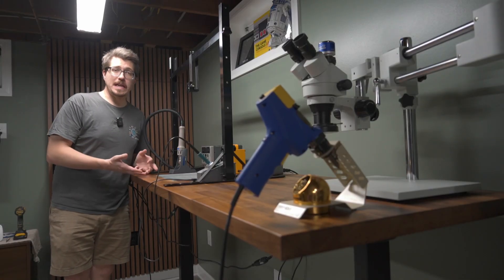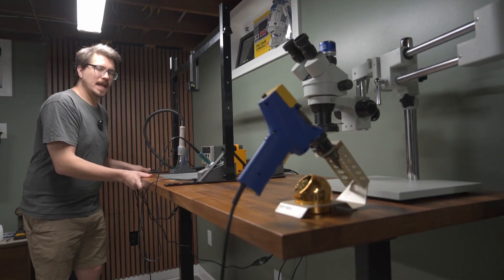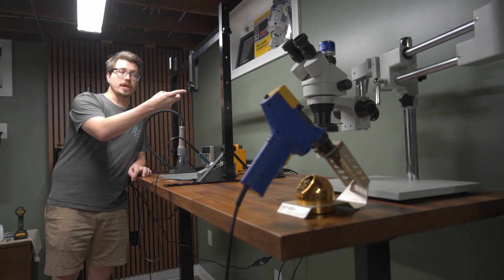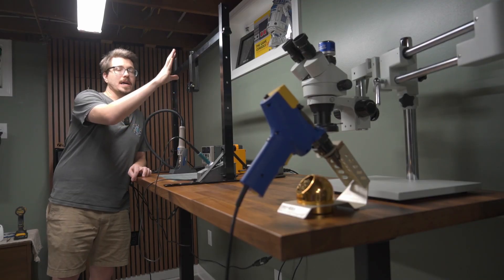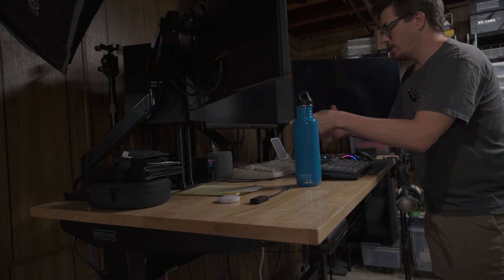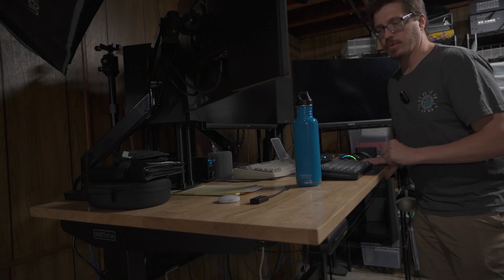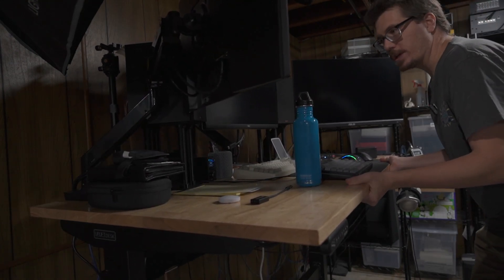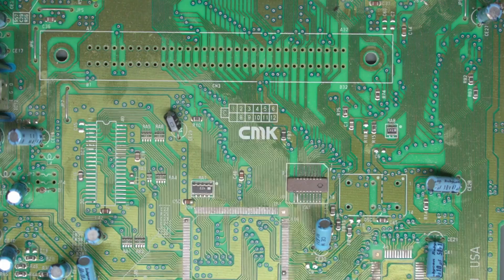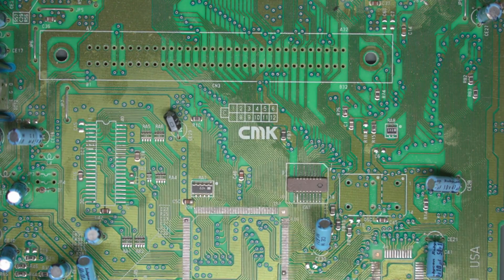I set the desk to a comfortable standing position to show how much it shakes with everything on top — and it's pretty shaky. That's a concern for me specifically because I record overhead footage and need a stable surface. Here's a quick comparison with my Uplift V2 desk loaded with monitors, speakers, and keyboards: it shakes noticeably less. You really have to try hard to shake the Uplift compared to the TopSky with the Karlby tabletop.